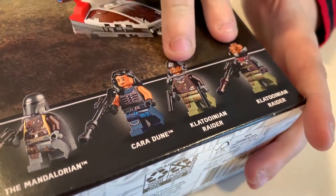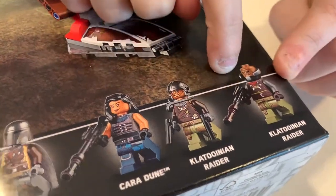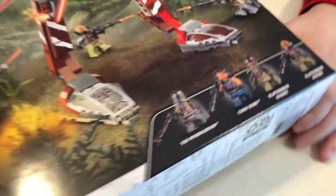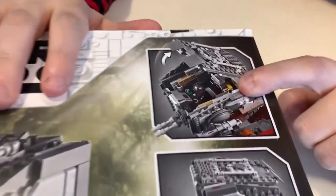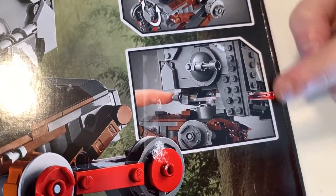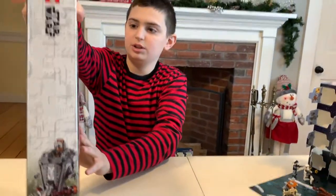This comes with the Mandalorian, Cara Dune, and then two of the raiders. They've got different things — that's the piece they used for Ultron in Age of Ultron sets for his mouth. On the back of the box you can open it, put the guys in, move it, and then push those and those fire, and the legs move a little to the side. There's just a little picture on the top there with the Mandalorian.